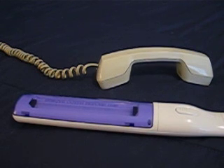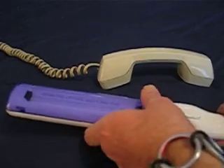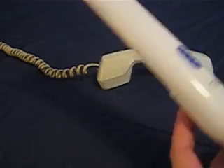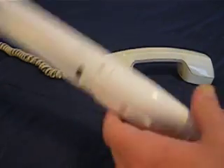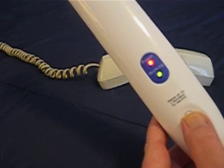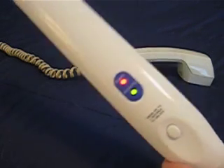This video shows you how to use a hygienic clean wand to sterilize your telephone. Take this cover off here, turn the wand on and arm it. There, now it's on.